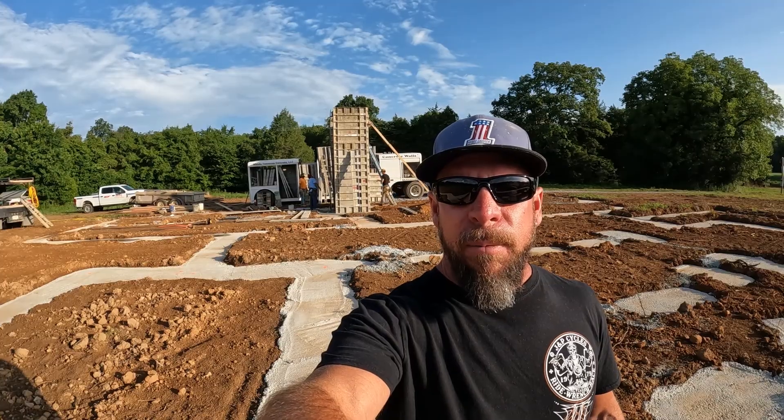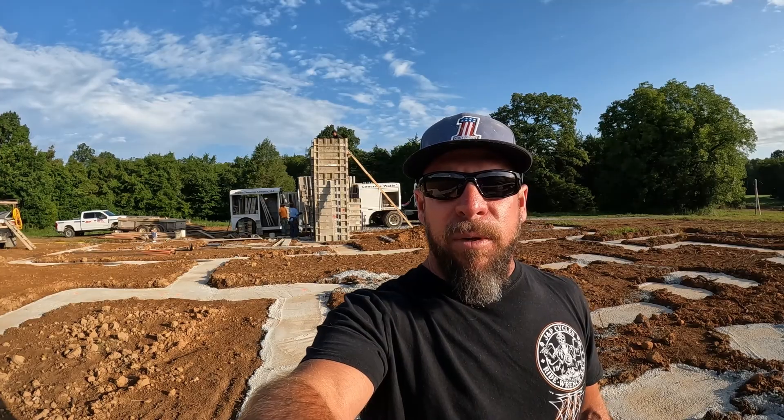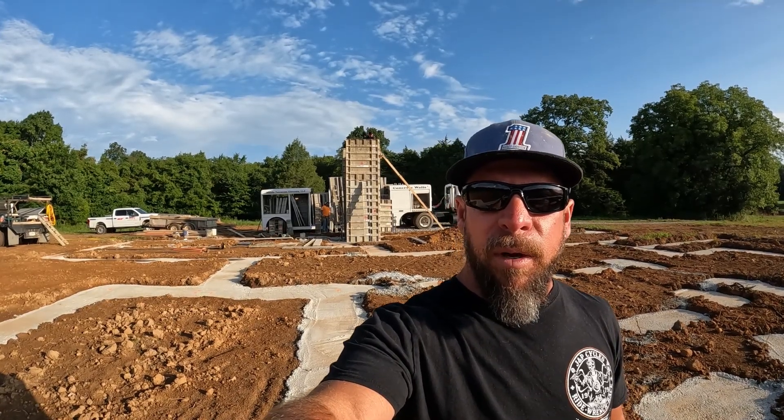This is a crawlspace foundation. A typical crawlspace in Tennessee has to be over two feet above the footing so you can crawl under the floor system and work on stuff. The reason this one is so tall is because it's got to be level with the first floor ceiling. I'm going to turn the camera around so we can take a look at what they're doing.